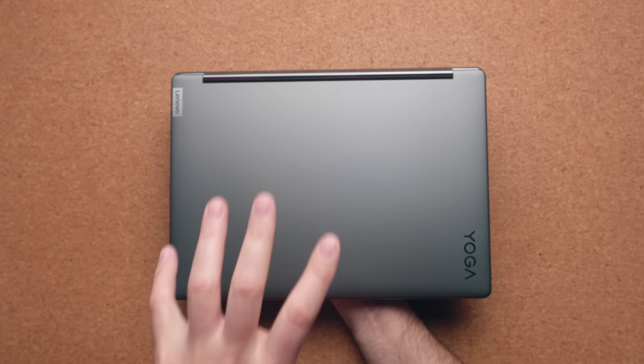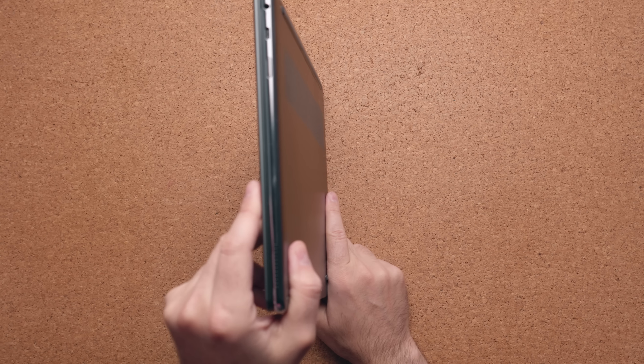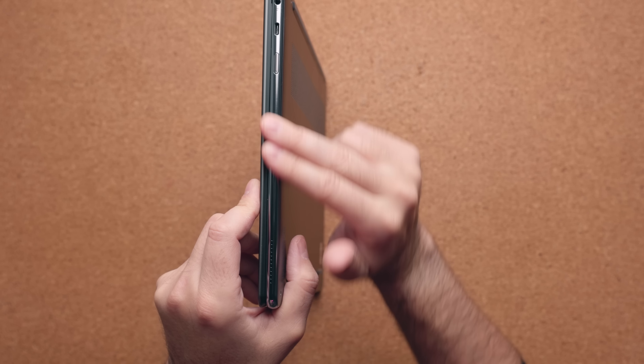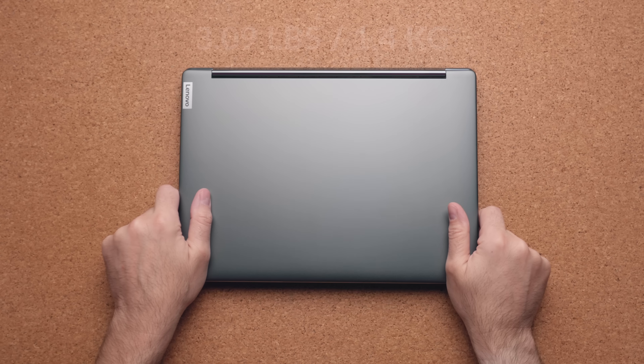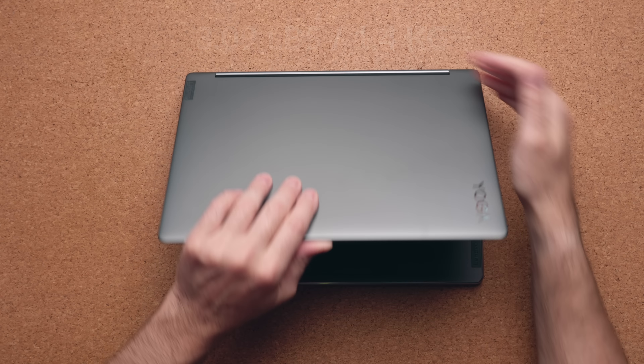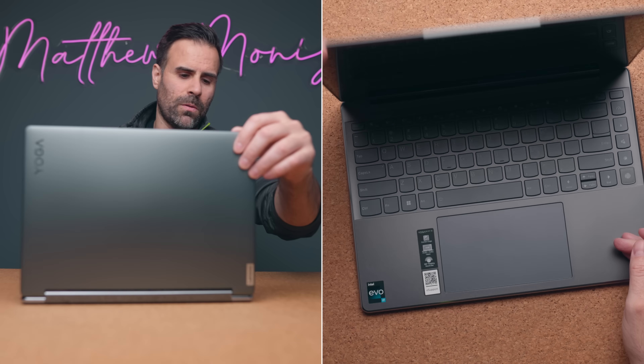This is the storm gray model so the top lid and the bottom are a darker gray, but the sides have this kind of chromed-out look and it just feels really really good. It's a 3.09-pound laptop so it's fairly light, and the hinge is super stiff so I don't feel like it's going to be an issue down the road.